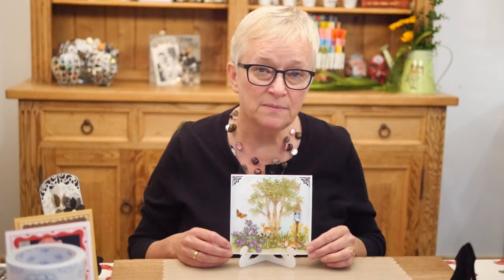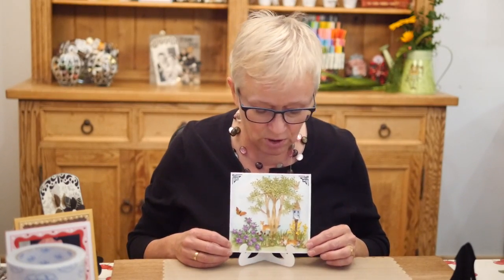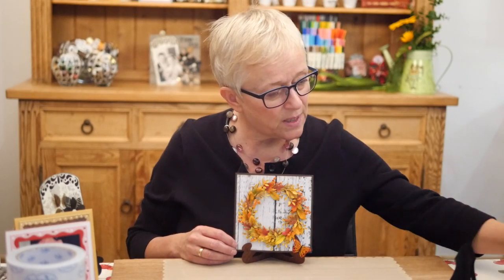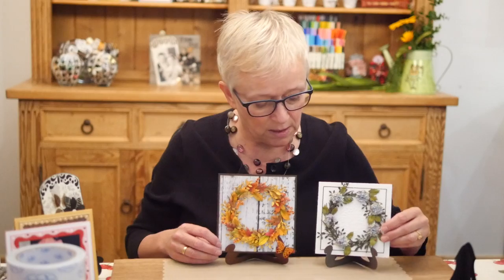Then this is another card by Selma Stevenson — absolutely gorgeous. And then I have two more cards created by Susan Cheney Coburn herself: this one with the wreath for fall, and then this one the wreath with hydrangea.